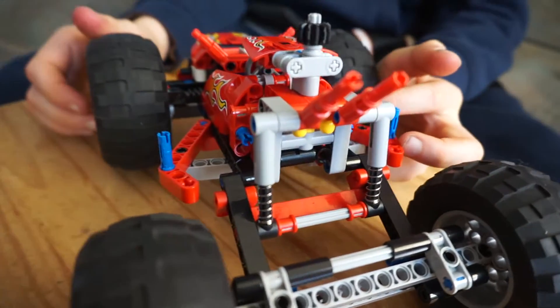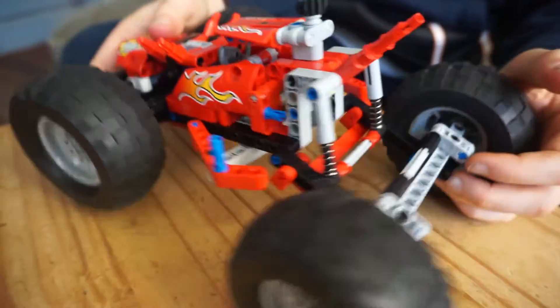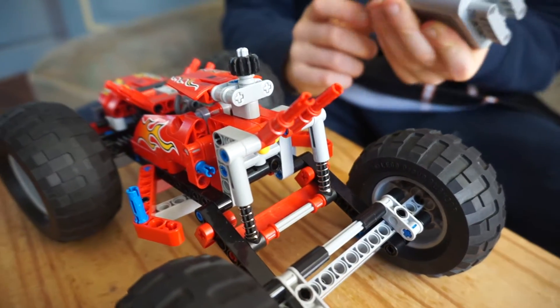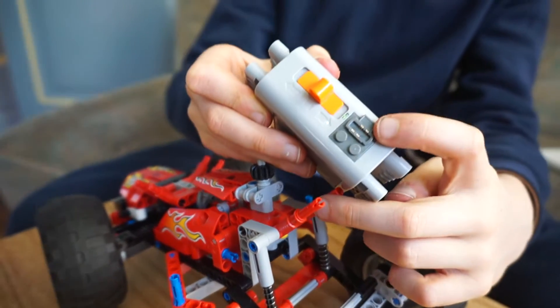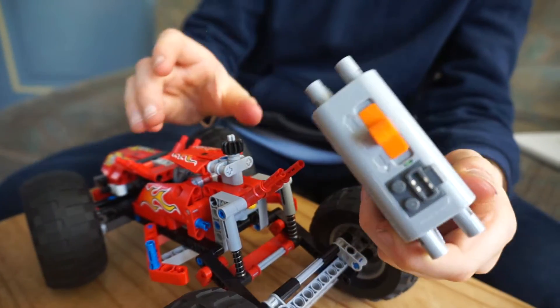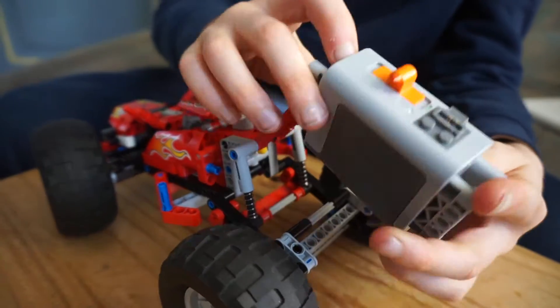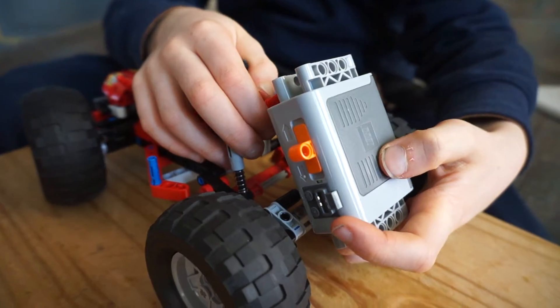If you did that, you could put the battery box in. Make sure that it will connect — you can put it under or like this way or that way. I'm doing it this way just because that's easier. Don't put it totally through.